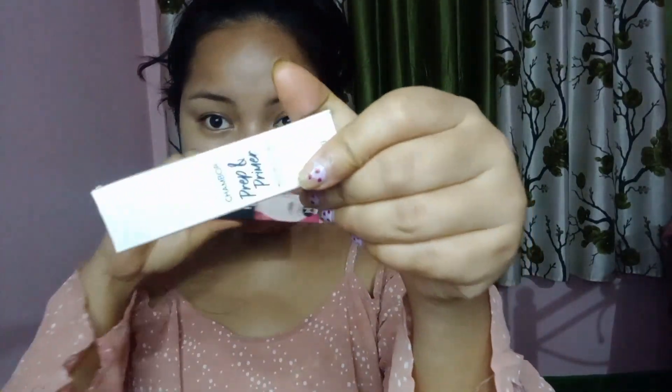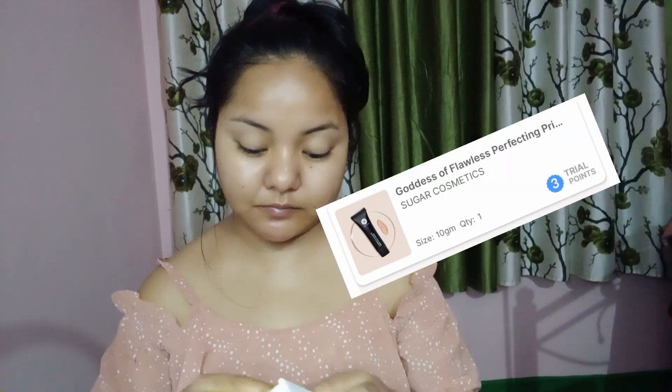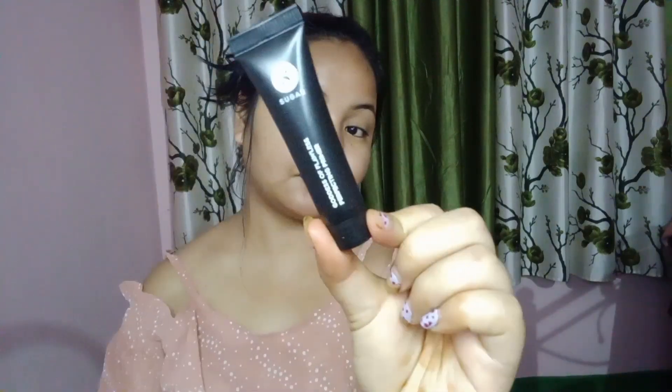First of all, I have done my face wash and I am using cream — moisturizer. After using that, the next step: I have a primer. I have two primers available. This is Sambur brand, and this is Suga. Sambur brand — I have taken two trial points, and these are the trial points. This is now available.